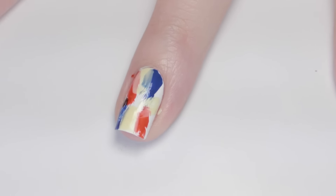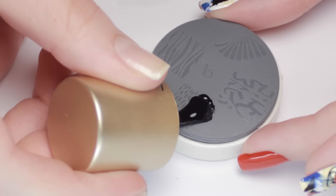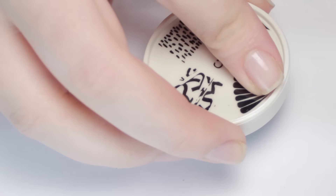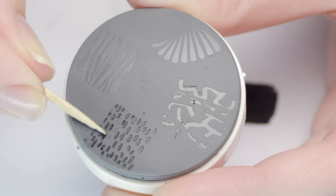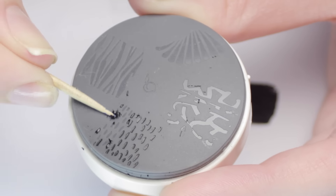As the instructions said, I applied polish to the image I wanted. Then, instead of using a scraper to remove the excess polish like you would with a traditional stamp, you just flip the stamp over and wipe the excess polish off on a piece of paper. If you have any bits of polish remaining around the image, just remove it with a toothpick. You can also remove specific parts of the design that you don't want.